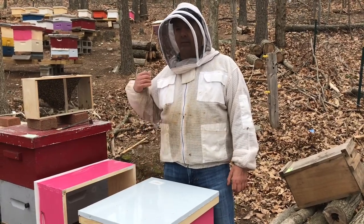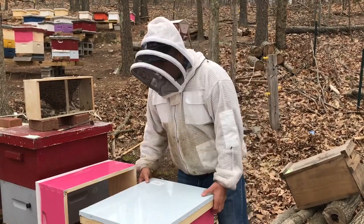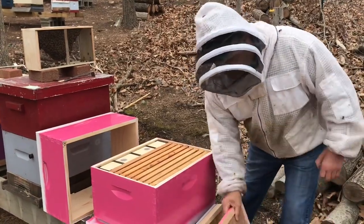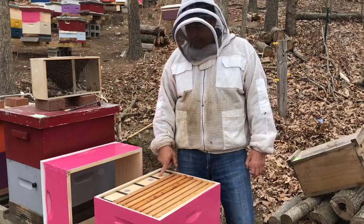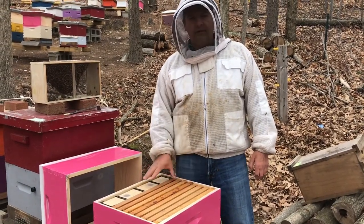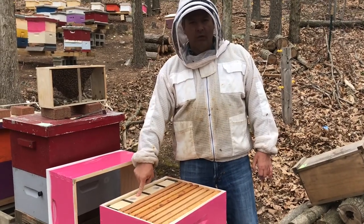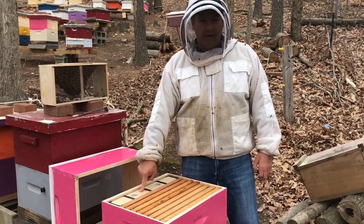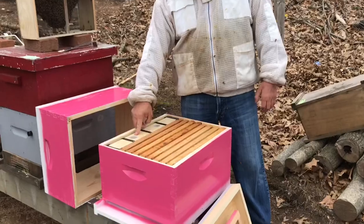I've installed five packages of bees in 30 minutes. Basically, the first thing you need to do is have your hive set up. I like to have a hive feeder inside, and I always make sure to have it set up with feed — one-to-one syrup — already inside and ready for the bees. You don't want to be doing that after you install the bees.